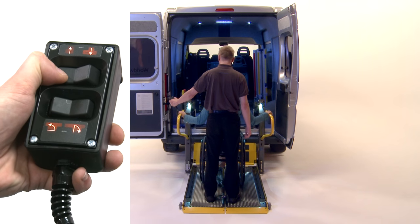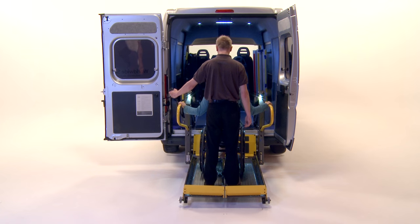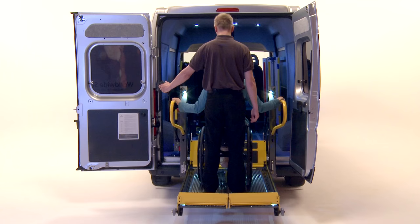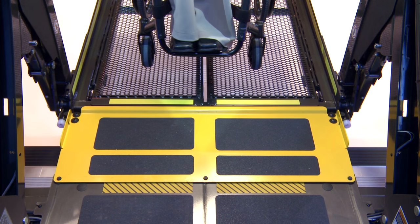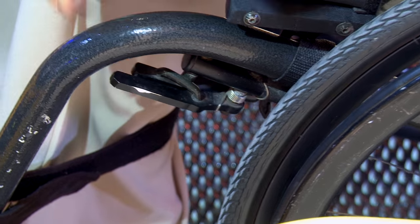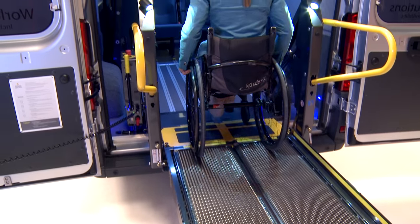Press the raise button on the handheld control to lift the platform to the vehicle floor level and allow the inboard barrier to form a safe bridge into the vehicle. Turn the power on or undo the brakes on the wheelchair and transfer the wheelchair user into the vehicle.